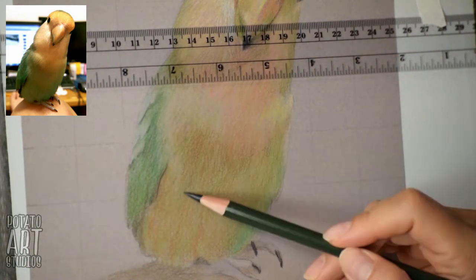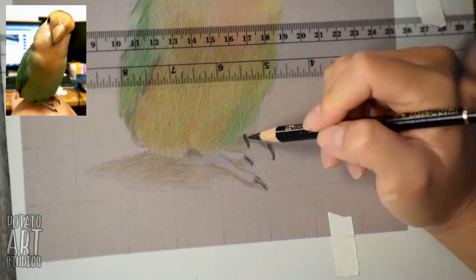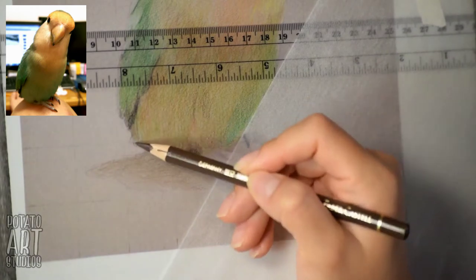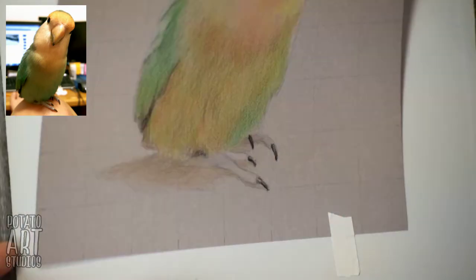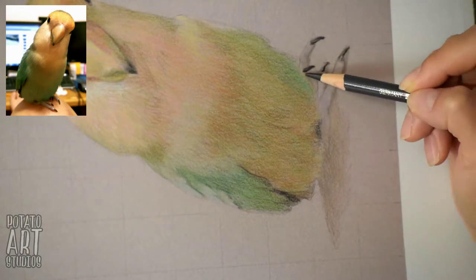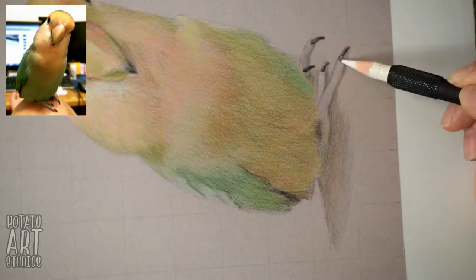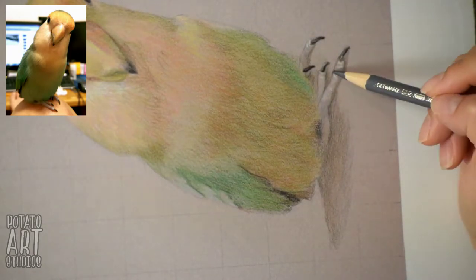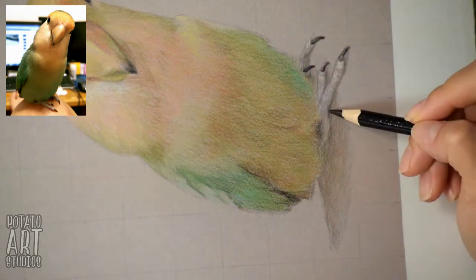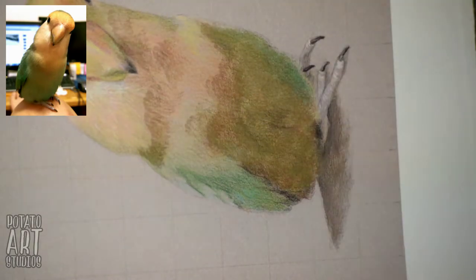With most birds, especially smaller birds, they have a gradient of color. Craig has a gradient from a light orange-pink to a green-tea green. It's interesting to figure out how to make a gradient on something. I'm lightly building up color and making sure the transition between the orange and the green is gradual and not abrupt. Now I'm blending out his whole body again with the third layer of Gamsol.